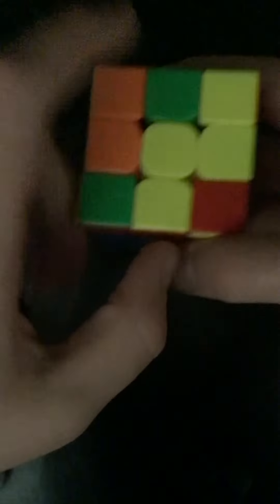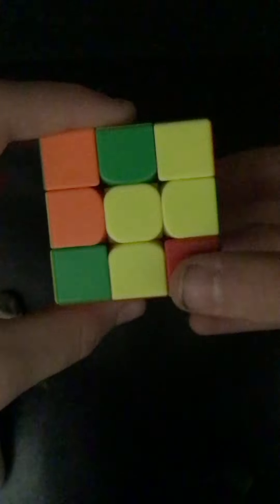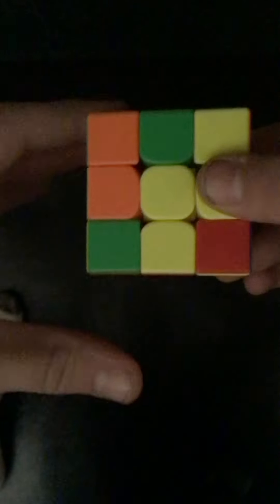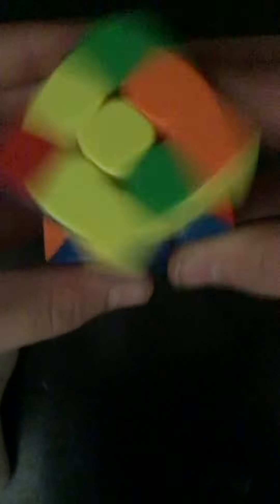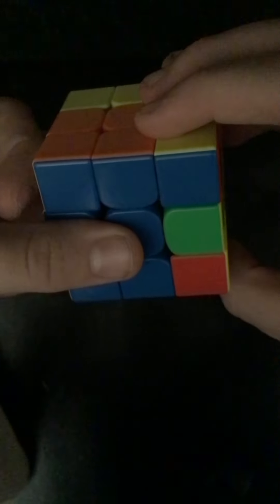Once you've done that, what you want to do is check: does the top only have one yellow piece? Does it have a line with yellow pieces going like this, or does it have this little L right here? With each one, you pretty much do the same thing — only with the line right here, you gotta put it down here. Turn these first two faces to the side like this. Do the same moves I showed you once. Put it back up and you should have that yellow cross.